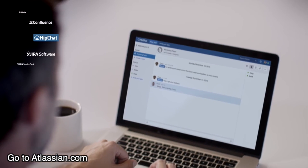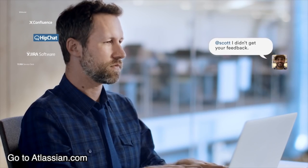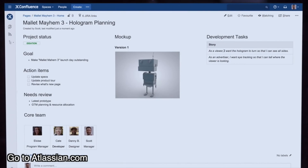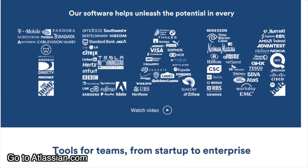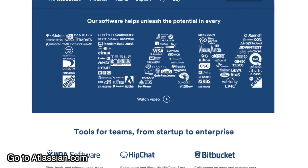If you can dream it, your team can build it. Makers of collaboration software that helps your team work better together — create and share content, organize results with the flexibility of Confluence. They even have instant messaging and video chat with HipChat. You can also manage code in real time with the power of Bitbucket. Visit Atlassian.com and see how Jira, Confluence, HipChat, and Bitbucket can give your team everything they need to succeed.